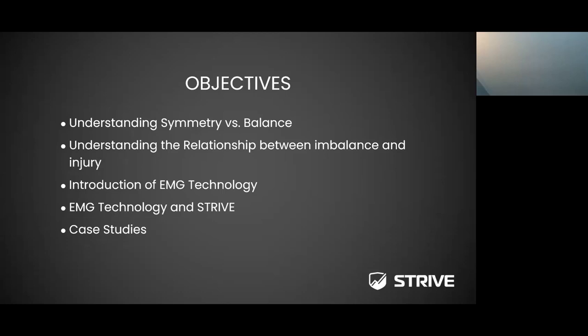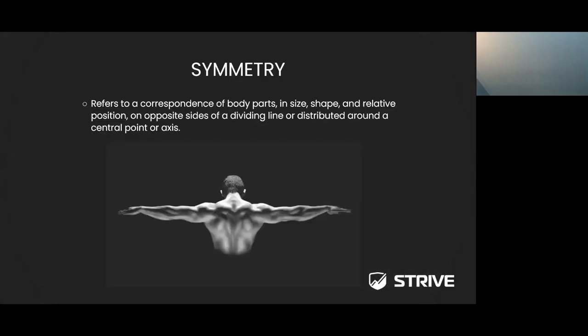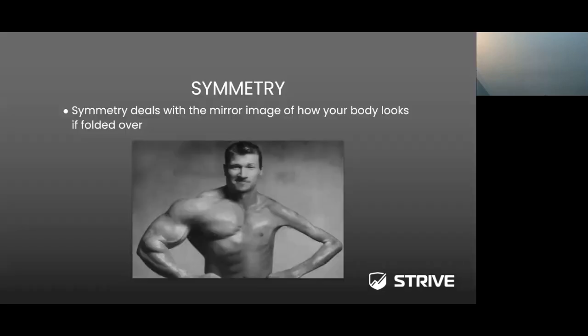Symmetry oftentimes refers to the correspondence of body parts in size, shape, and relative position on opposite sides of a dividing line or distributed around a central point or axis. Looking at the image here, we can see a good symmetrical proportion with this athlete between the right upper body extremities and the left upper body extremities.